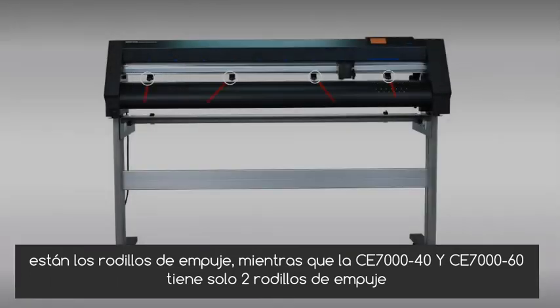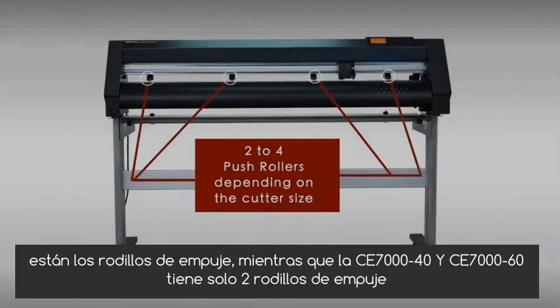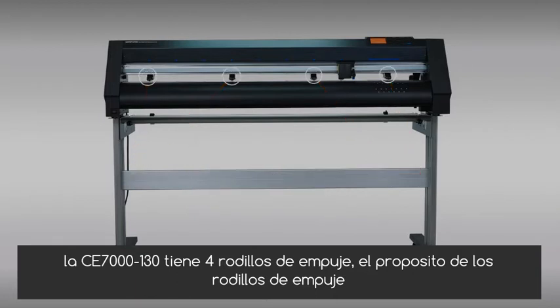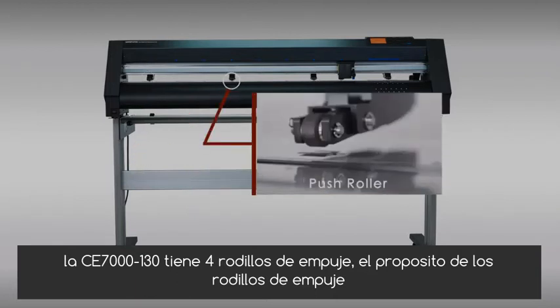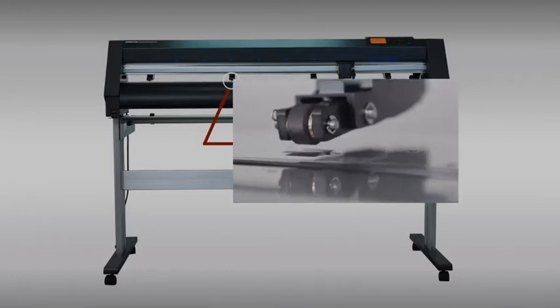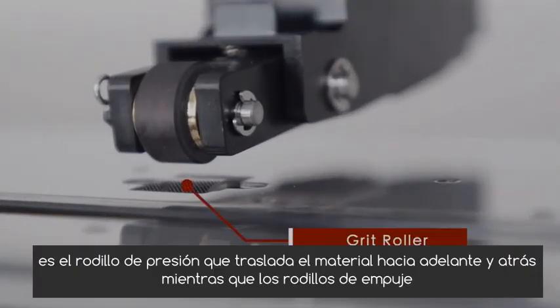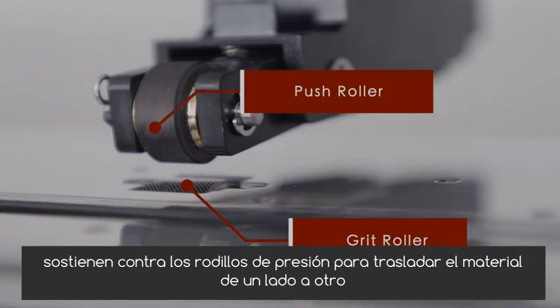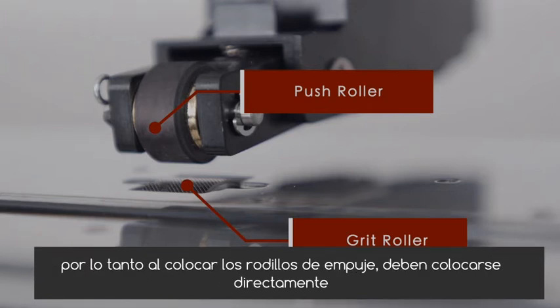While the CE-7040 and the CE-7060 have only two push rollers, the CE-7130 has four push rollers. The purpose of the push rollers is to push down on the vinyl material against the grit rollers underneath. It's the grit rollers that drive the material back and forth, whereas the push rollers hold the material against the grit rollers. When positioning push rollers, they have to be positioned directly over a grit roller.